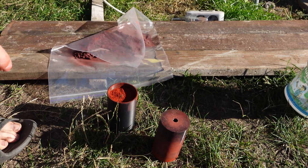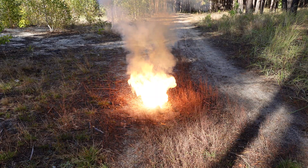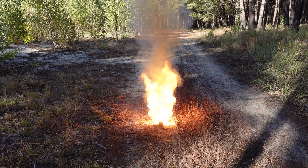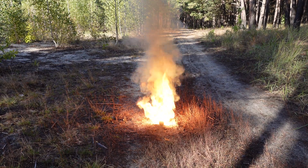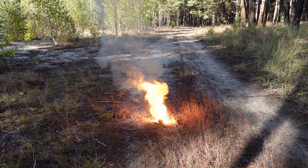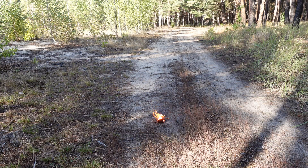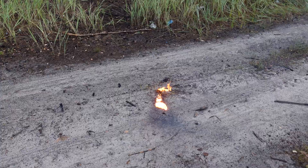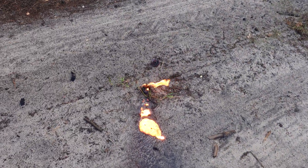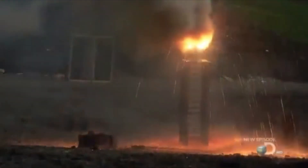Here is the grenade test. It burns quite similarly to a real military thermite grenade and leaves a pool of molten iron behind. They say it can melt through armor, but that is unlikely — watch Mythbusters to see how much thermite you need to melt through anything.